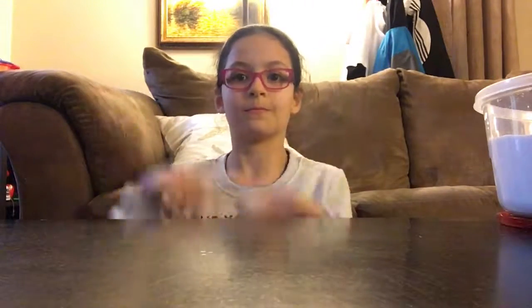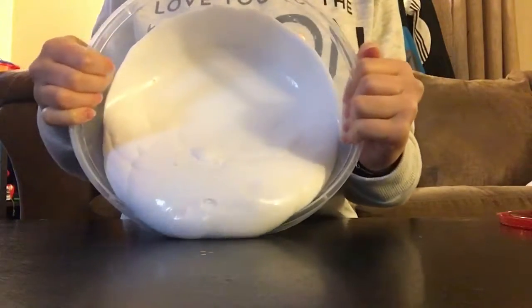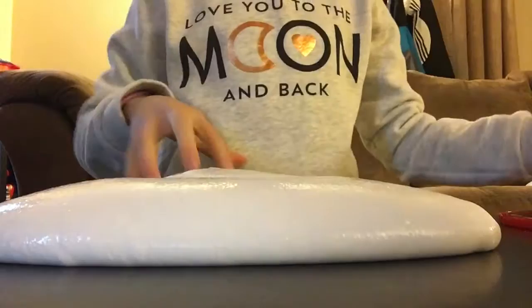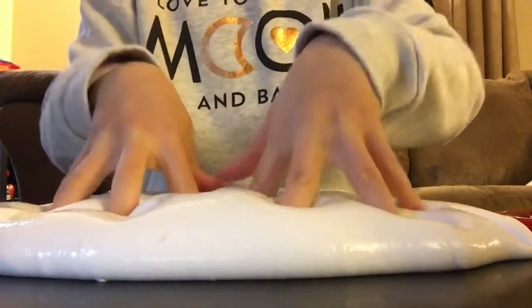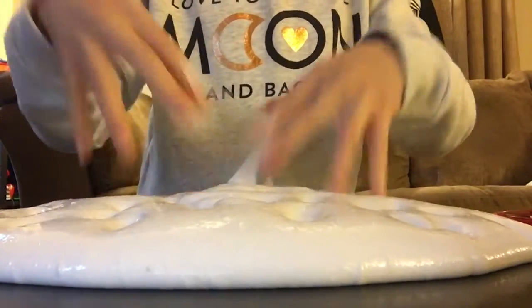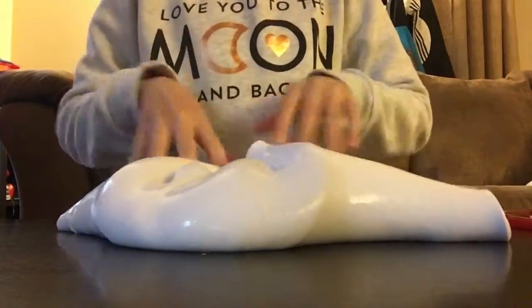Hey guys, today I'll be doing a giant slime update, so let's get started. This is my giant slime, and I recently added some lotion, water, and baby oil. The lotion was to make it stretchier, the water was to make it jiggly and smoother, and I added baby oil to make it glossy and have more poking sounds. For the rest of this video I will just be poking my slime and playing with it.